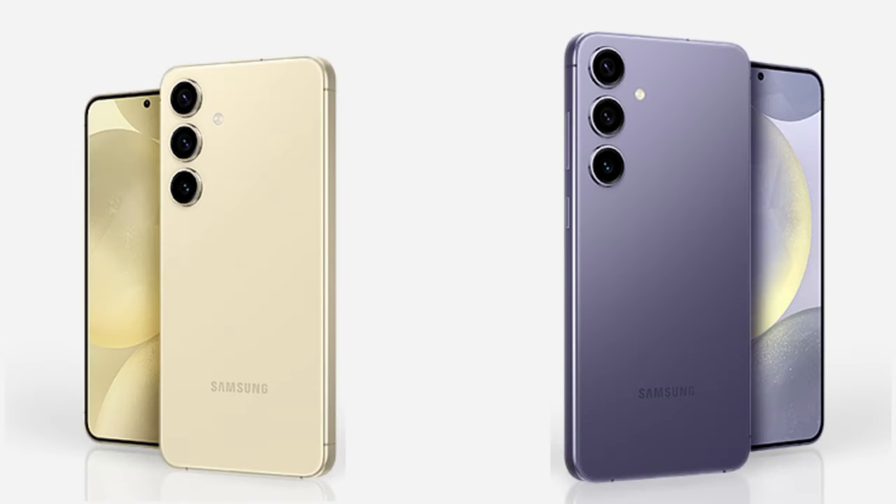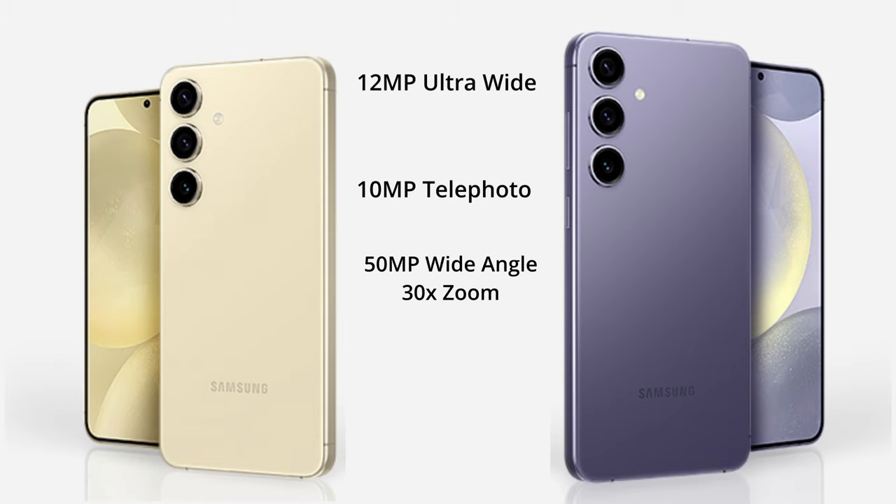The camera setup for this year's models is where we probably see the biggest difference. Whilst all models share a 12 megapixel front-facing camera, the back of the phone gets a little different. Both the S24 and S24 Plus share the same lenses: a 12 megapixel ultra-wide, a 10 megapixel telephoto, and a 50 megapixel wide-angle camera with 30x Space Zoom. If you need 100x Space Zoom, the S24 Ultra is the one for you — its main camera is 200 megapixels, giving you that extra detail and reach.